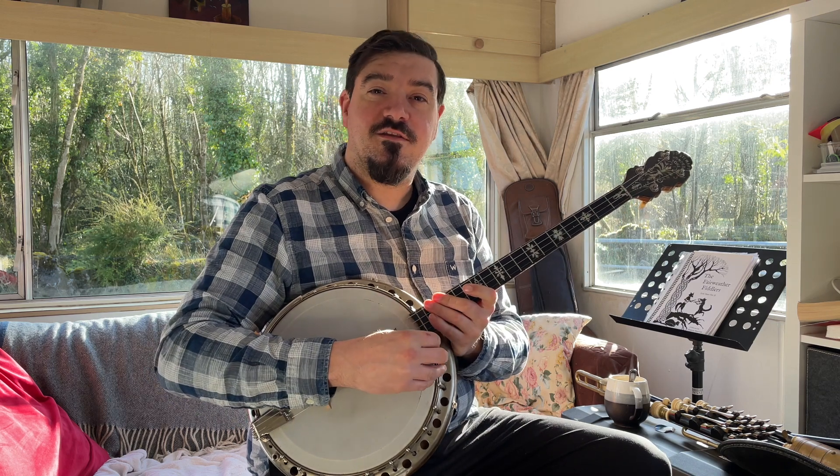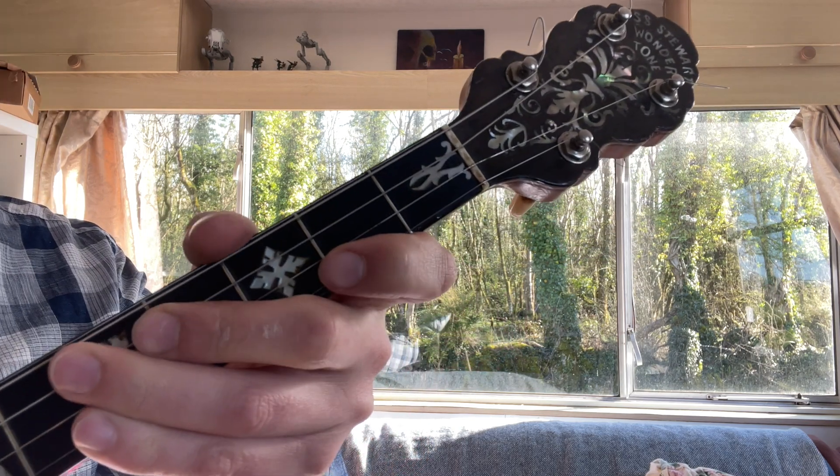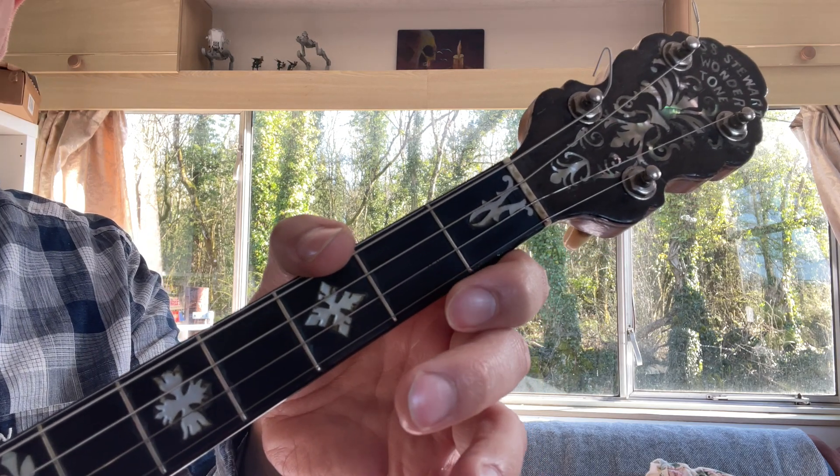Good stuff. Okay, let's go learn it phrase by phrase. We're doing Anya's number two — let's get started. We're starting up here on the high E string, and let's have a look at our first phrase.